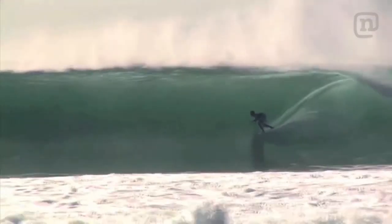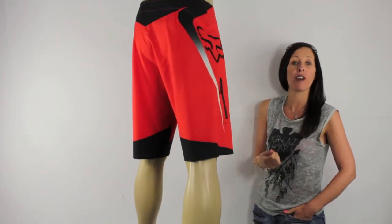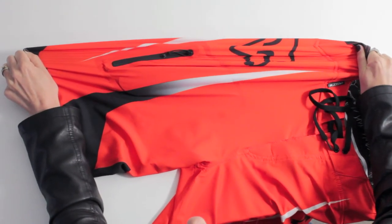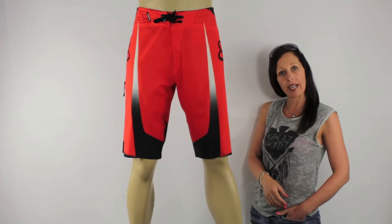Not only do they have to look special, but they have to perform pretty special too. So Fox have used their Ultra Q4 fabric, which has a maximum four-way stretch. It literally stretches 125% of its length, also dries 25% faster than your average board short material, and is super light in weight.